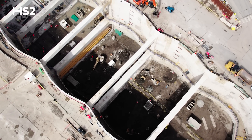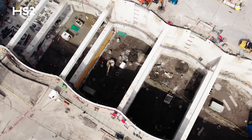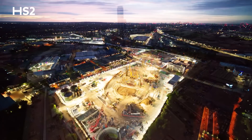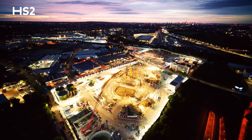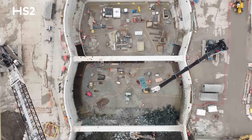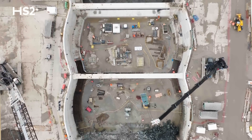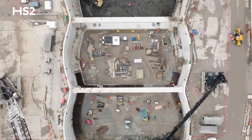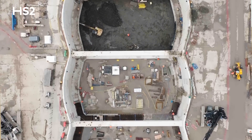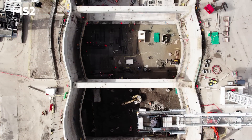We took over this site from the early works contractor in March 2020. We levelled the site and removed all of the old made ground, and then we constructed a big 1.6 metre thick piling platform. After that we brought in a piling contractor and we constructed 77 tension piles that will support the base slab.